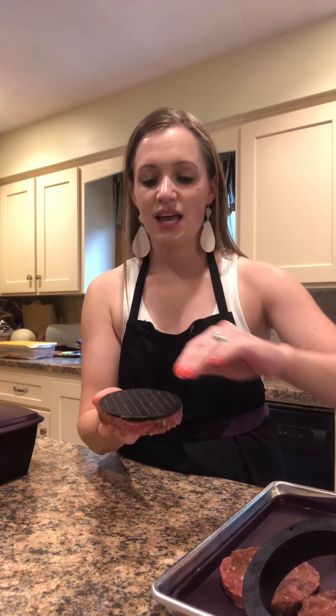So here's what I really love about this: sometimes with burger presses, things get stuck. But when you flip this one over with Epicure, the plate comes out. You can lift it up, and then you have this perfectly made burger right here that you can set down, and now everything is ready for the grill.